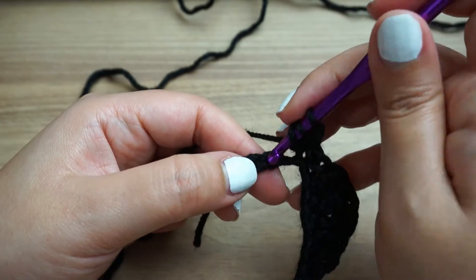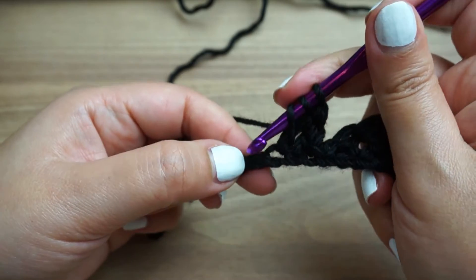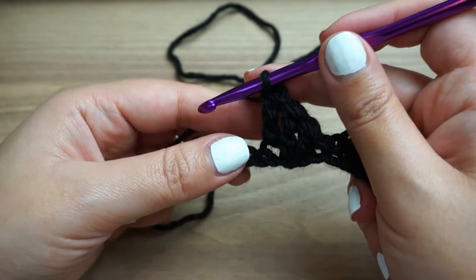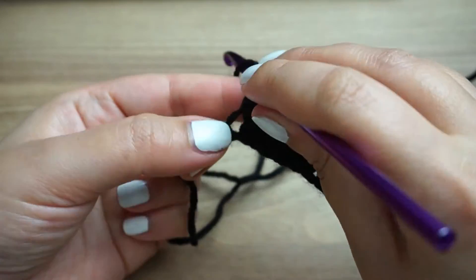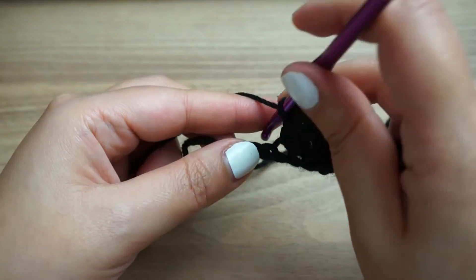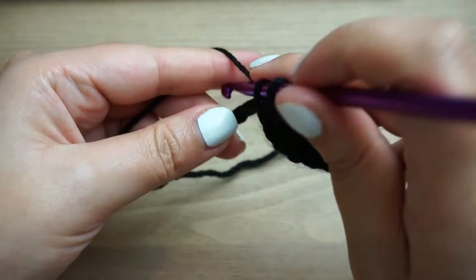Two treble — one treble in the next two chains. So first treble, and another one in the next one, and another one in the next one. One double crochet in the next two chains. One double crochet in the next two chains. One single crochet, one single crochet in the next chain.